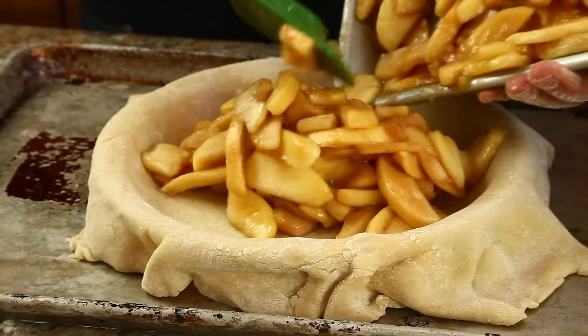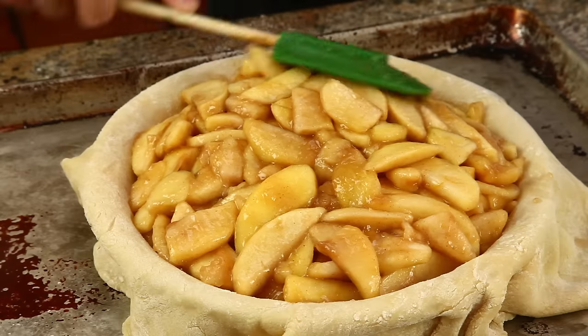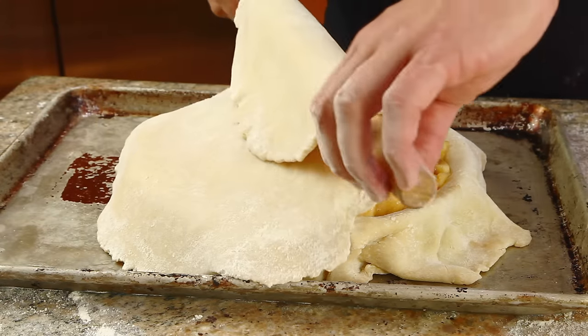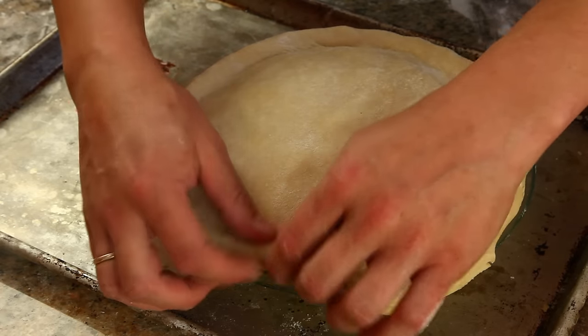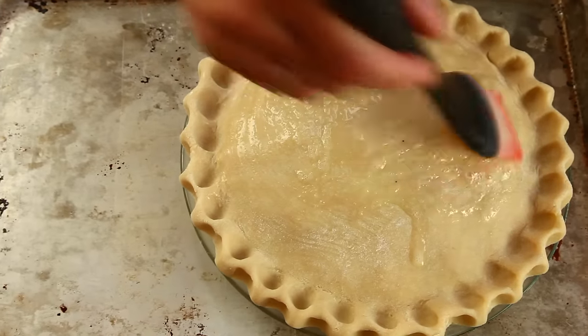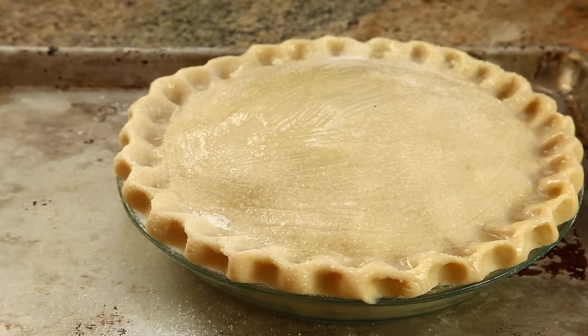Now we're almost ready to bake. Line a pie plate with pie dough, then add the apples, piling them high in the center and smoothing out the surface with a rubber spatula. Then cover them with a second disc of pie dough. Trim, tuck, and flute the edges to seal. Give the pie a brush of beaten egg white and a sprinkle of sugar. Make sure to also cut a few slits in the top to allow for venting.